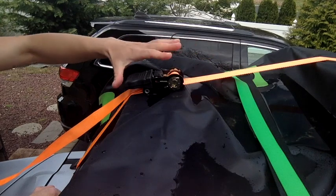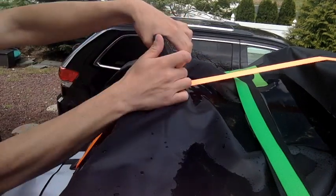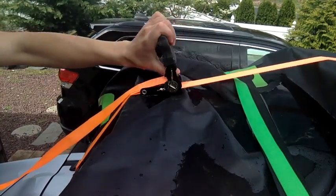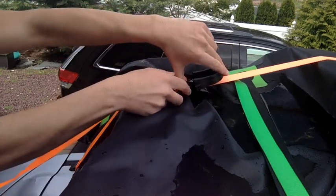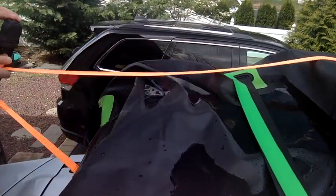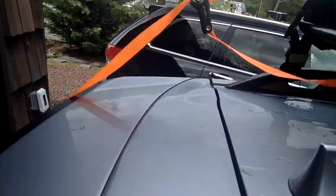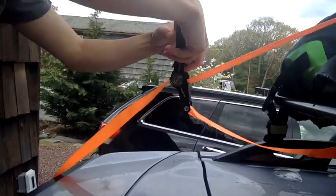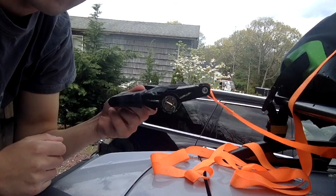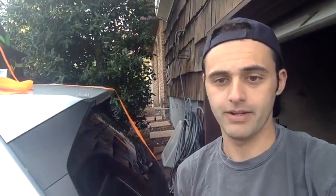Now that you know how to tighten the ratchet and make it secure, to release it all you have to do is press the release and hold it — keep holding it — and push it down all the way. You'll hear a little click. Then you just pull the whole mechanism back and keep pulling it back, and that is how you undo the ratchet strap the easiest way possible.